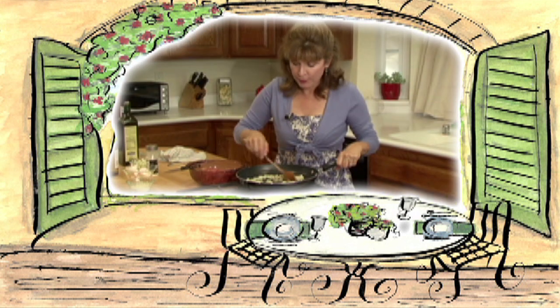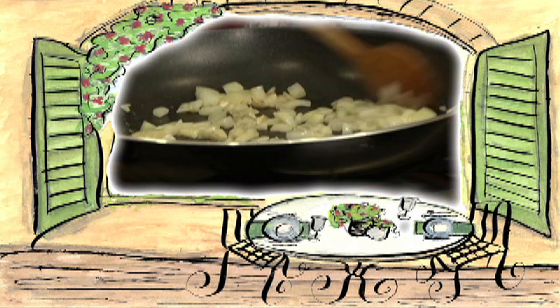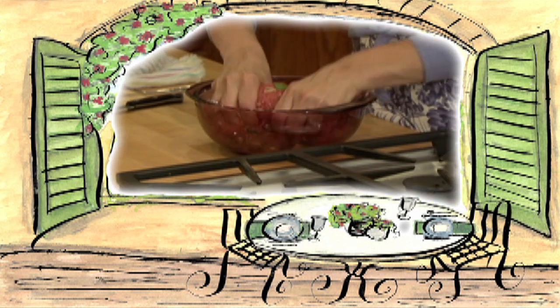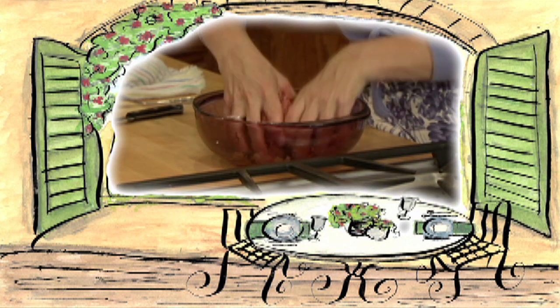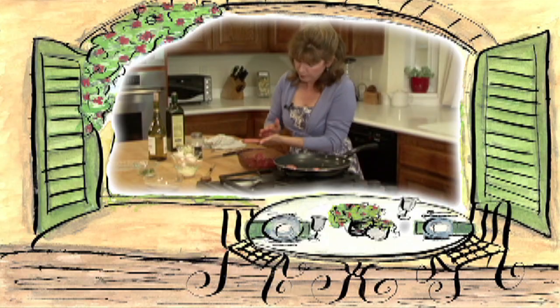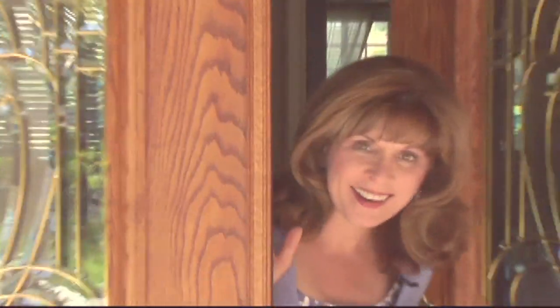I'd better get moving. Hold on! I'll be right there! Just a sec! Hi!